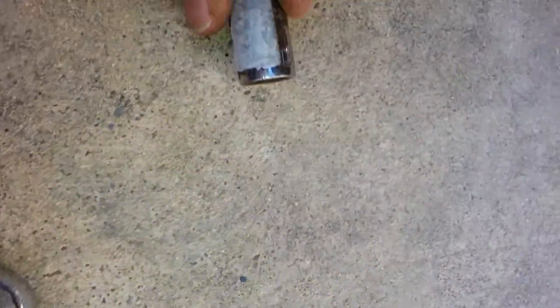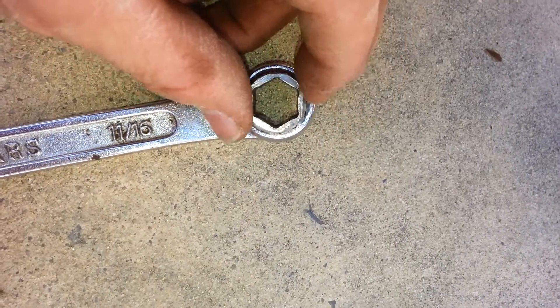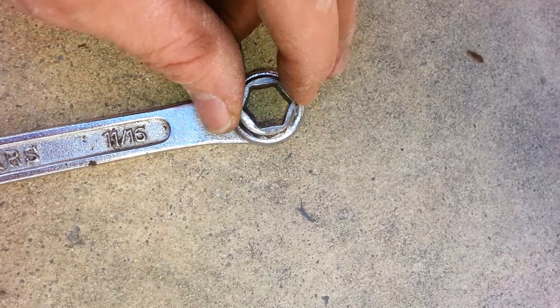So what I've done was found the socket that fits on there and I cut it — I cut the long drive shaft. I got a fairly cheap socket here and we're going to weld it. I got a wrench to fit in here also, and we'll put the socket to fit inside the wrench.